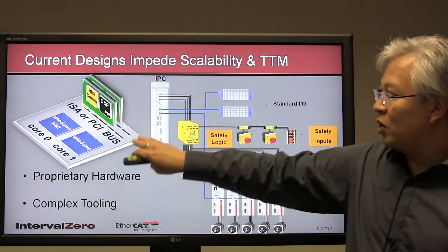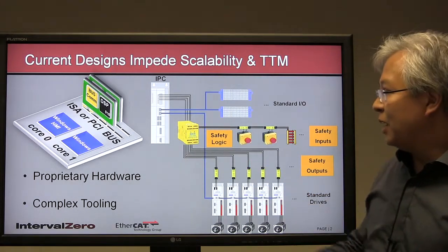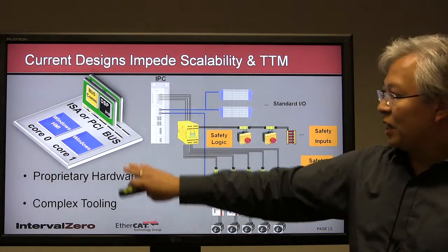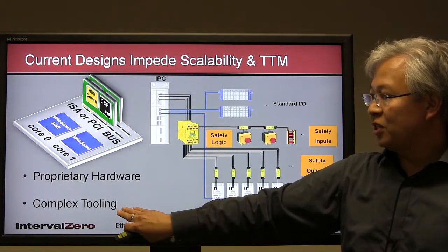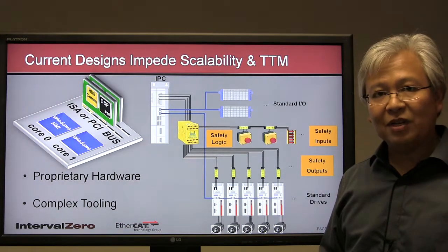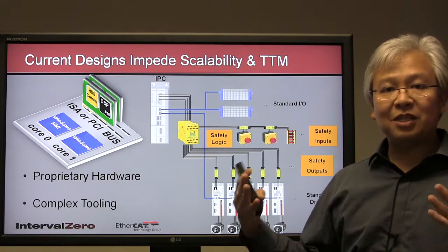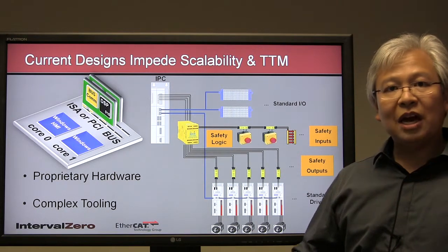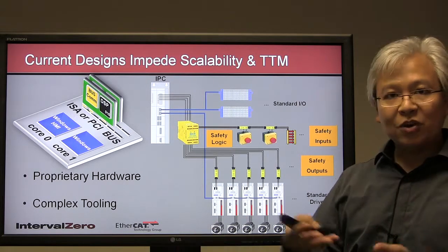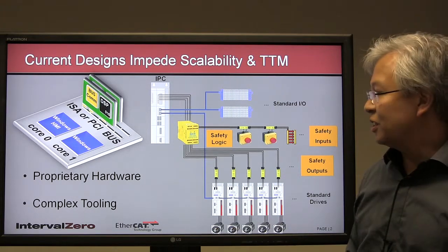The fact that you have multiple architectures, proprietary wiring and cabling, creates a lot of issues in how to scale the system. Additionally, multiple architectures usually mean multiple toolsets, separate code bases, and often separate development teams — a lot of moving pieces to try to develop and integrate into a single product. These are the key challenges with a traditional system.